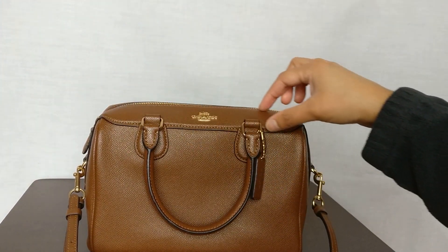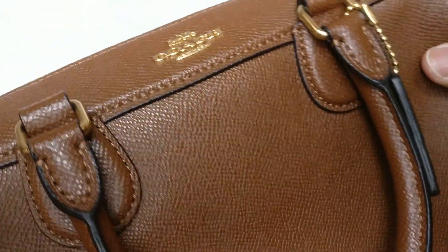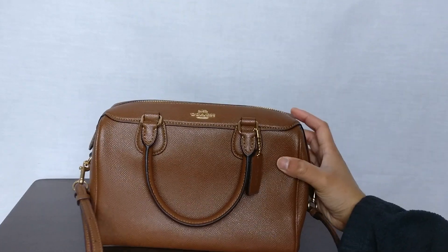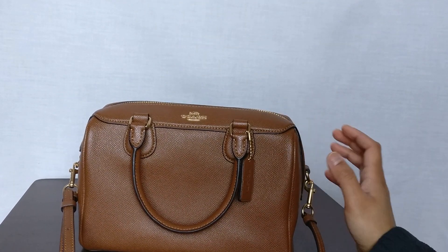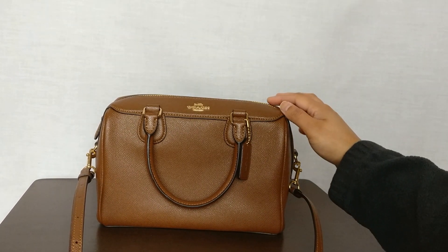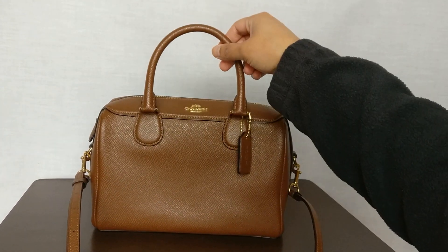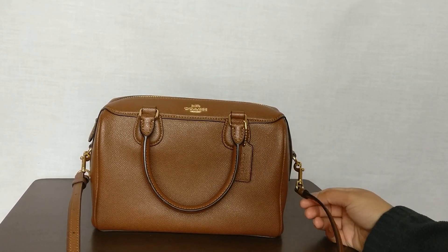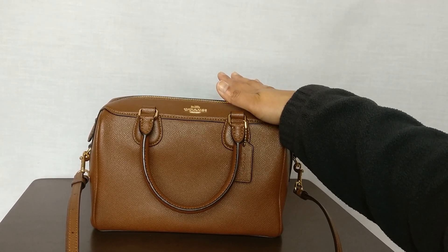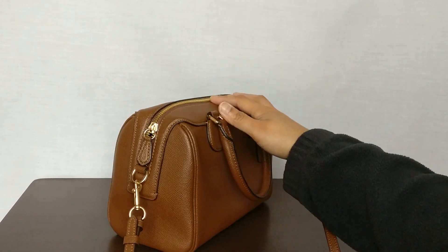There's a leather trim right here with a coordinating stitch, coordinating brown thread, and black glazing on the side. I think this bag is really attractive because it's a great affordable alternative to the Louis Vuitton Speedy 25 Bandoulière. It's a hair smaller than the Speedy 25, but it has a lot of the same function — the nice top handle that folds down, the crossbody strap, and that classic Boston bag shape. It's a really popular style from Coach.